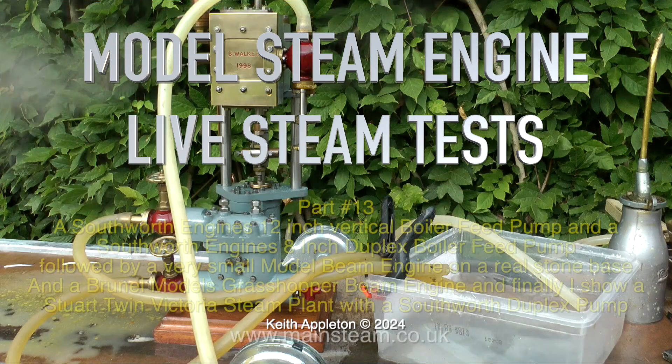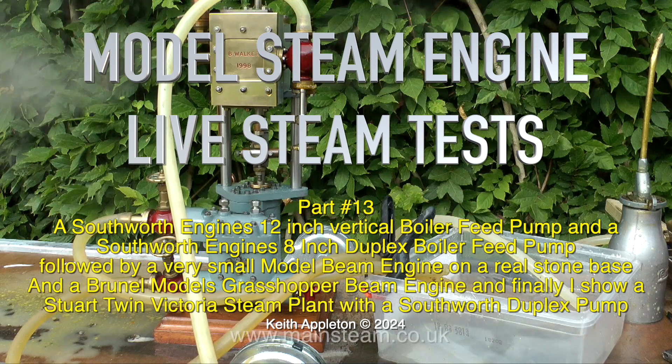Model Steam Engine Live Steam Tests Part 13. A Southworth Engines 12-inch vertical boiler feed pump and a Southworth Engines 8-inch duplex boiler feed pump, followed by a very small model beam engine on a real stone base, a Brunel Models grasshopper beam engine, and finally a Stuart Twin Victoria steam plant with a Southworth duplex pump.